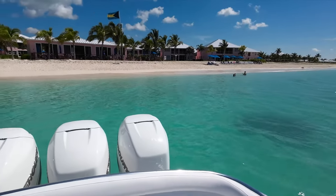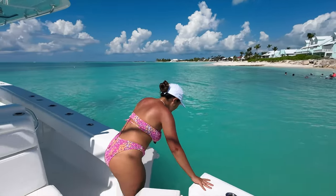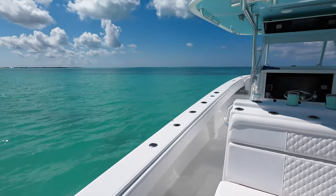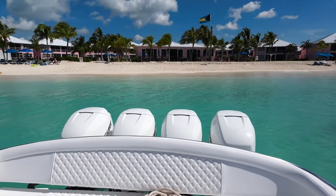We took the boat back and anchored it on the beach behind the Bahama Beach Club. This day was just way too pretty not to take advantage of — blue skies, clear water, just a perfect day. We hung out here for a little bit, had some drinks, hung out in the water, and Meli and I just enjoyed some quality time together.